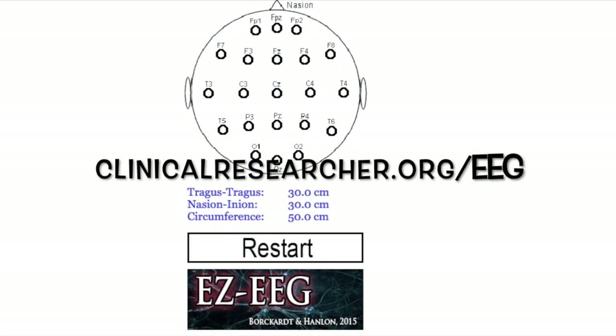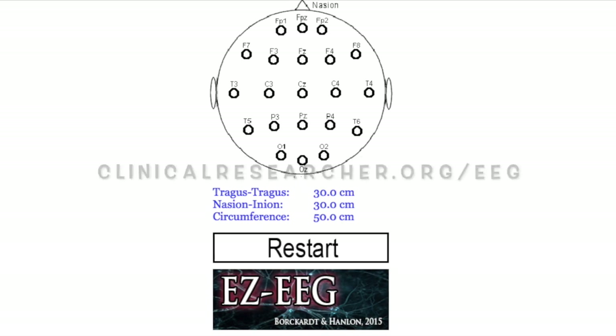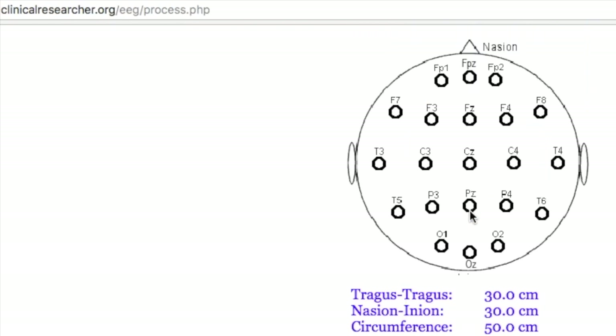For finding the motor cortex, there's a great resource: clinicalresearcher.org. Enter the measurements you have just taken on the scalp. Click submit and locate, and based on those measurements you can start at the apex of the head and find the motor cortex.